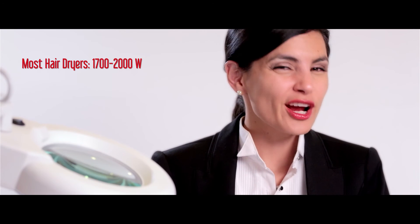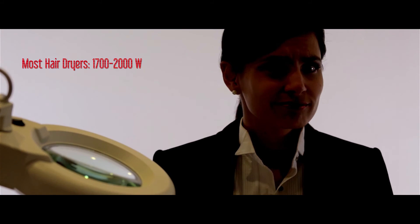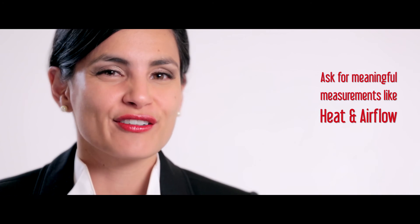So what's a watt? It's the amount of power that flows through the cord when the hair dryer is on. Hair dryers often state the number of watts on the box or body, but it can be a bit deceiving because most hair dryers today are already between 1,700 and 2,000 watts — use anything higher and risk popping a fuse. Want a better measurement for comparing the effectiveness of a hair dryer? Ask manufacturers for more meaningful measurements like heat and airflow. That'll tell you how good a model really is at drying hair.